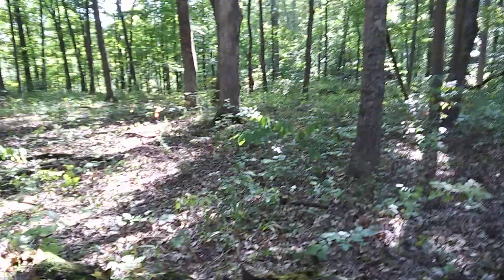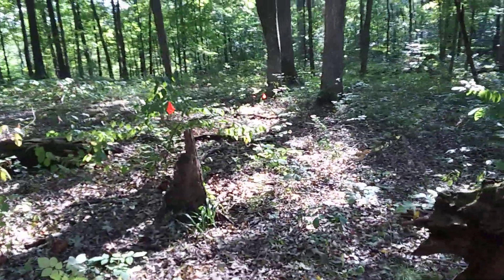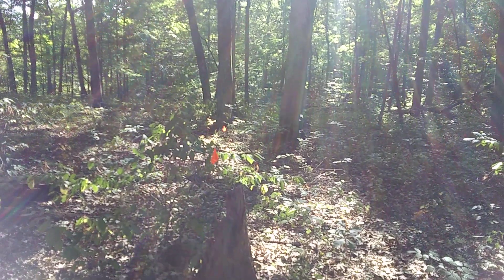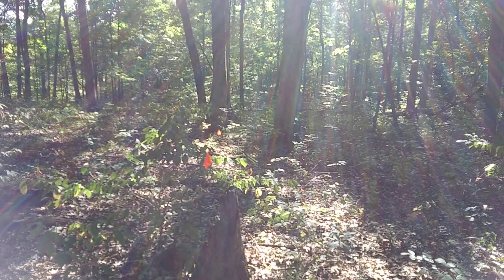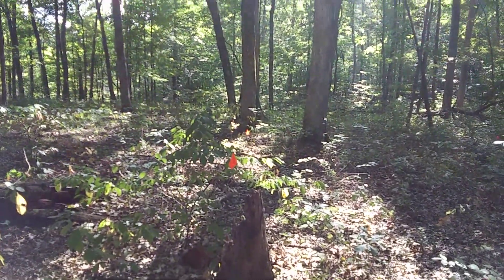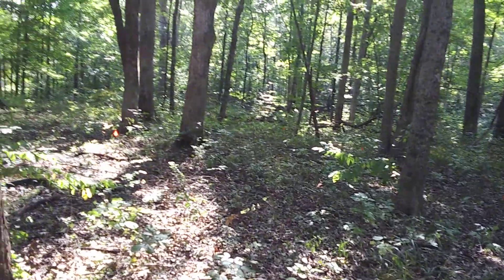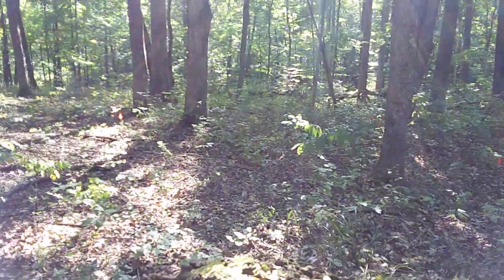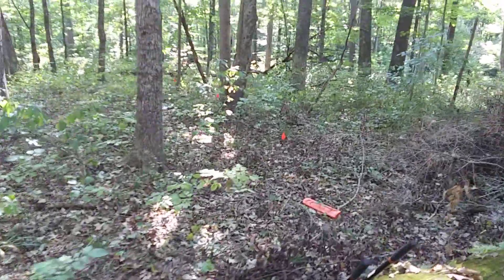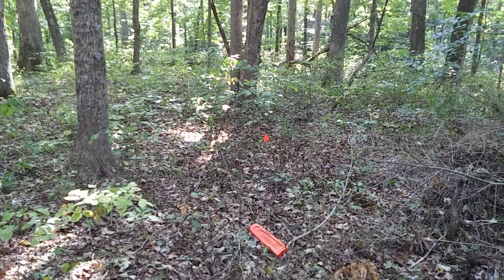I'm going to try to stay out of the sun so this isn't too bright. Basically we see these orange flags — that's essentially the property line. It's kind of difficult to see because of the trees in the way, but it's in that general vicinity. What I'm doing is clearing a 20-foot swath between the property line and over to here — you can see that orange flag there.